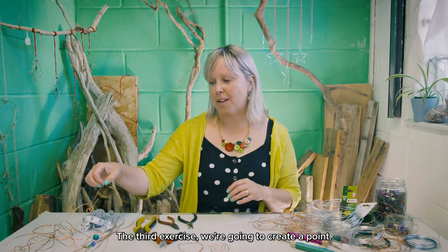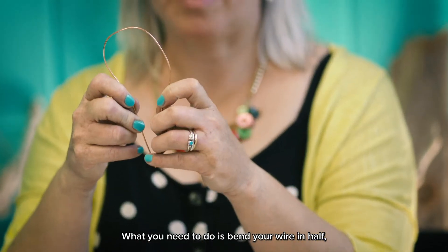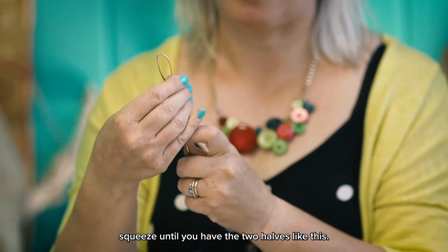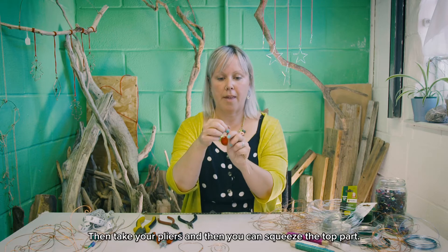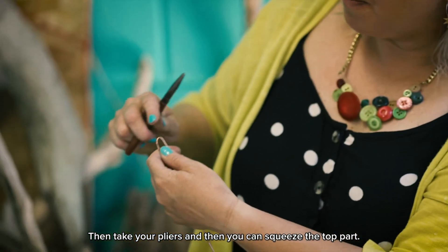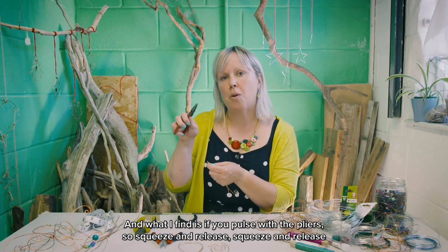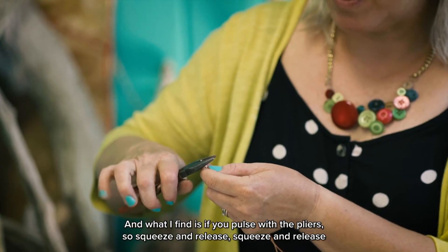The third exercise: we're going to create a point. What you need to do is bend your wire in half, squeeze until you have the two halves like this, then take your pliers and squeeze the top part. What I find works is if you pulse with the pliers — squeeze and release, squeeze and release.